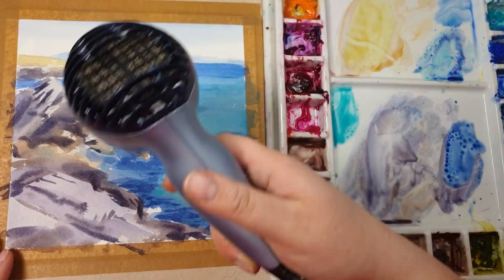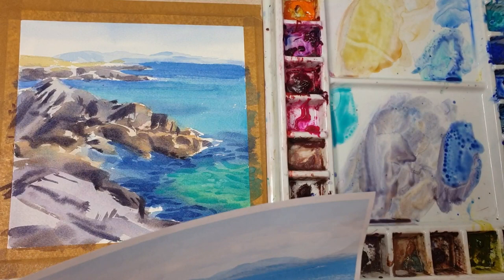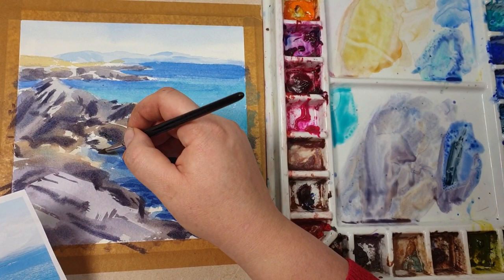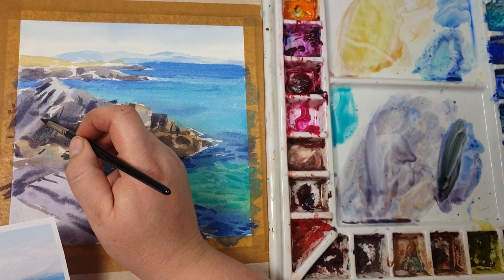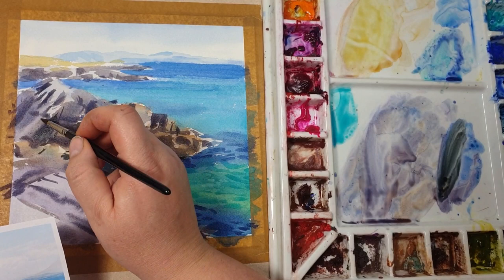After drying the last layer, I'm looking at the reference more closely and adding a few darker details — very little water. I switched to a smaller brush to add finer details, and that's when I decided the painting was finished. Hope you guys enjoyed watching this and I hope you give it a try and enjoy painting it. Thanks for watching!